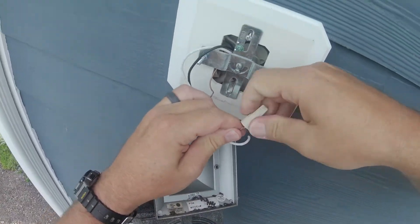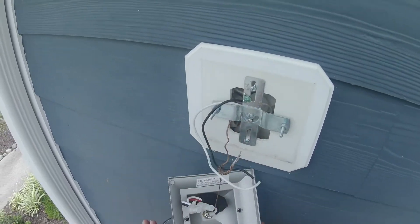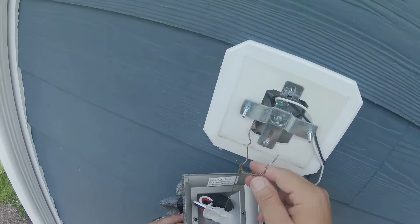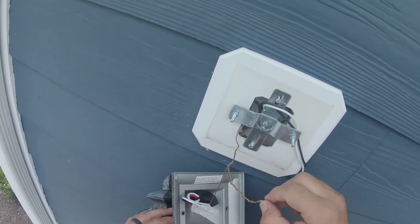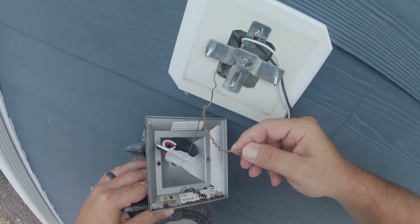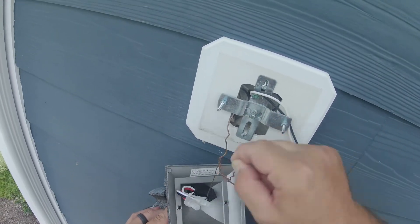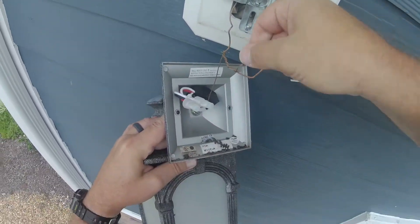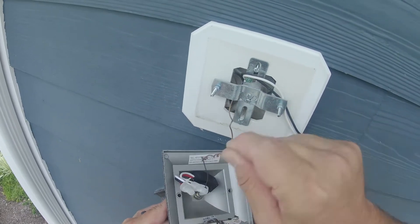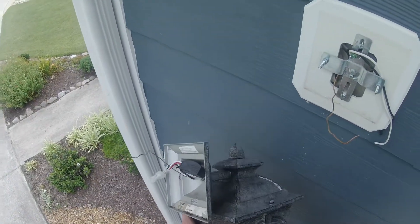We'll take this wire nut off. As soon as I unwrap this, it's going to drop, so I'm going to hold it in one hand and unwrap this ground. As I do this, it should be set free. After unwrapping it several times, it is free. Let's take this down to the bench and get this thing replaced.